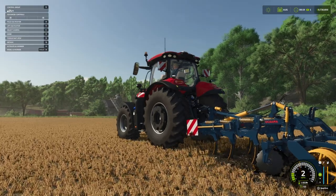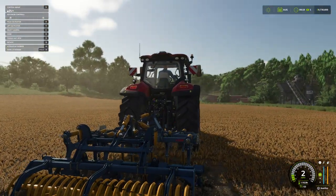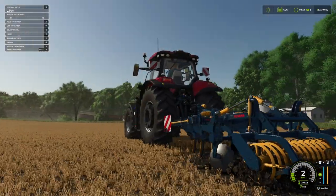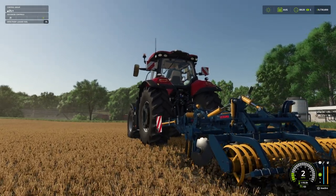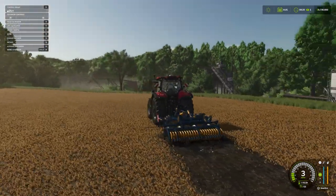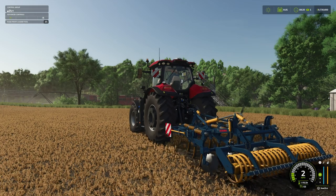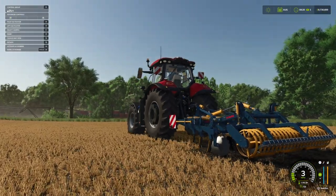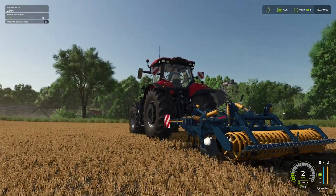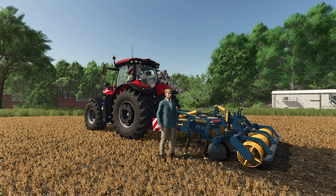You can see all the individual springs going with each of the shanks, which is really cool. I'm enjoying looking at these mods and I'm going to try to do a lot more of this. We can lift, and it doesn't give us a different texture, but we've got the roller down without the disc — so we can put the disc back down, have the disc without the roller. If you know a bit more about agriculture than I do and want to work that into your roleplay for a specific job, that's really cool. I like that.